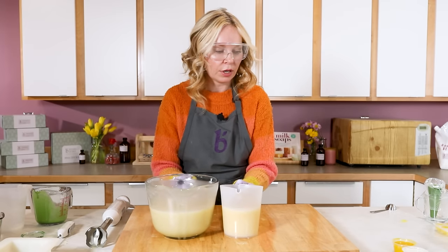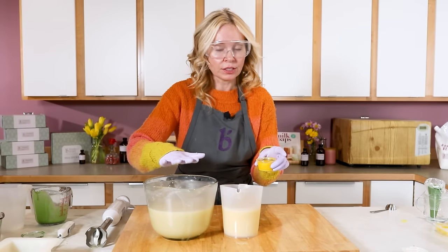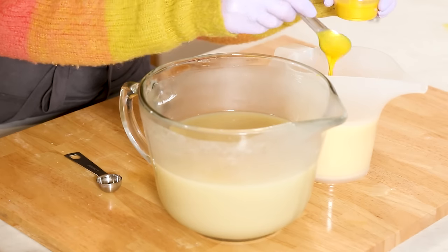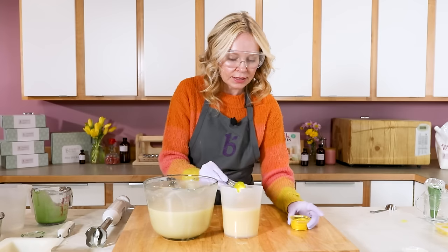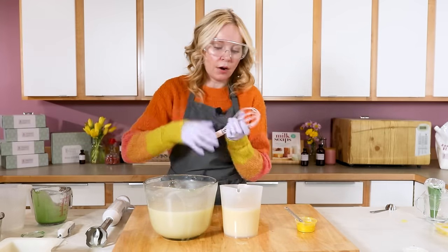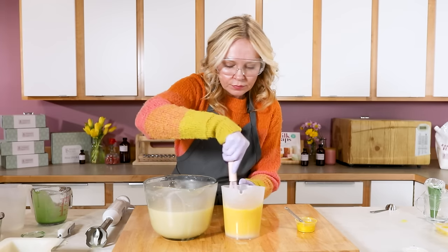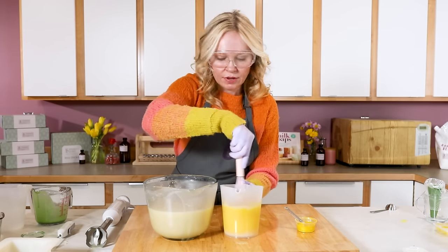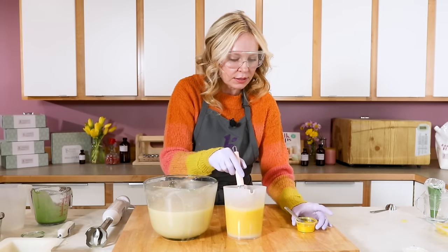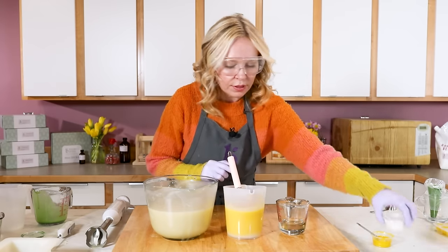Now we're ready to work with our titanium dioxide and our yellow. The titanium dioxide is going to set up faster than the yellow, so I'm going to start with the yellow. This yellow mica from BrambleBerry is what-you-see-is-what-you-get, so we're just going to eyeball it, give it a whisk. Then I still need to add fragrance — I'm going to add that last to both of these.